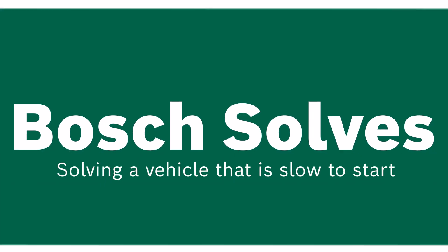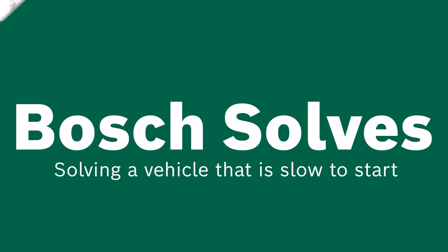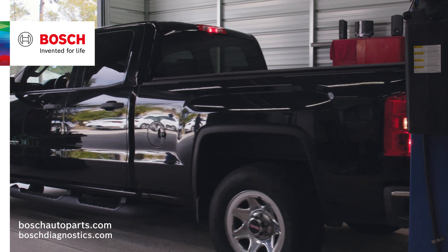Welcome to another edition of Bosch Solves. The vehicle we have in today is slow cranking when trying to start.